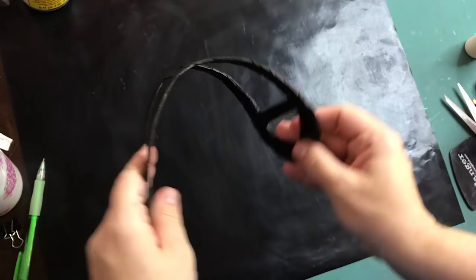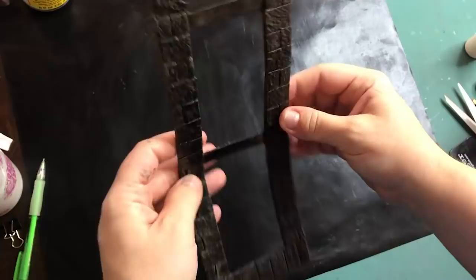The mud podge makes the cardboard kind of like rubber — it felt that way and it was bendable. It was really weird.